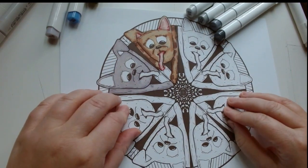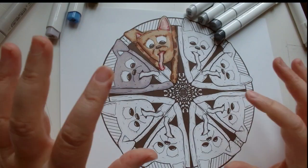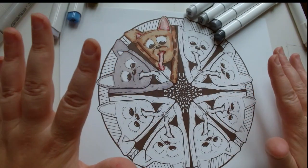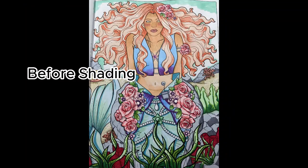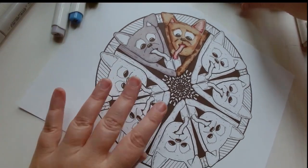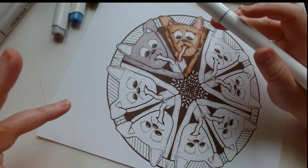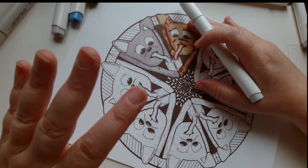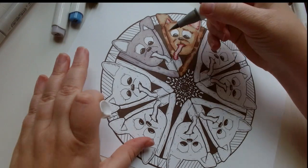Another technique I use when it comes to alcohol markers with doing my art and coloring is building up my shadows. Here you can see a picture of a finished coloring page without and with shading. I'm going to do the same thing here so you can see how it can make a difference in a page. Sometimes I'll color pages with just shading and it actually looks quite striking. You can do it in different colors — all blue shading or all red shading. So let's do some examples of that here.